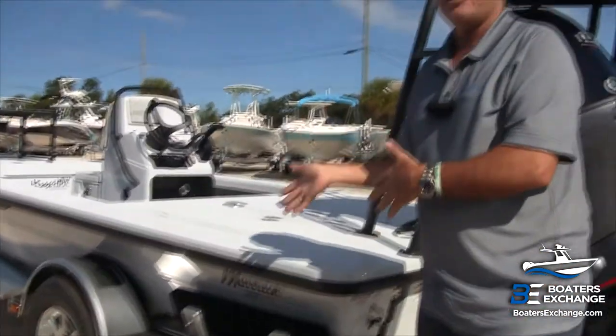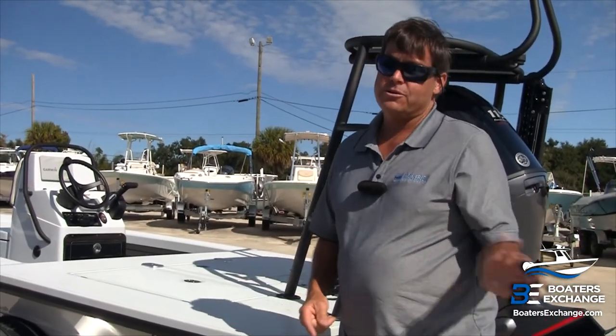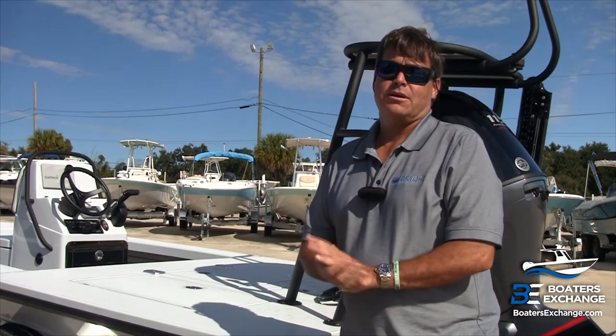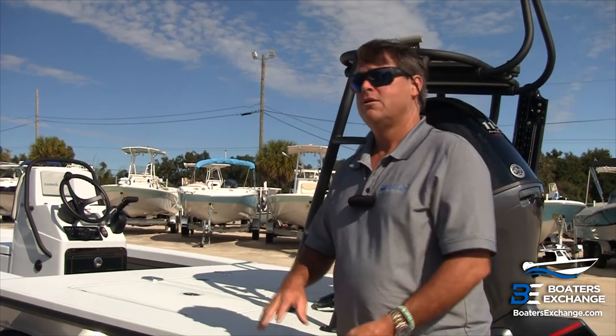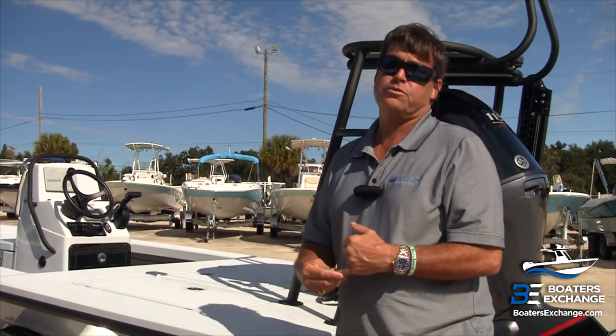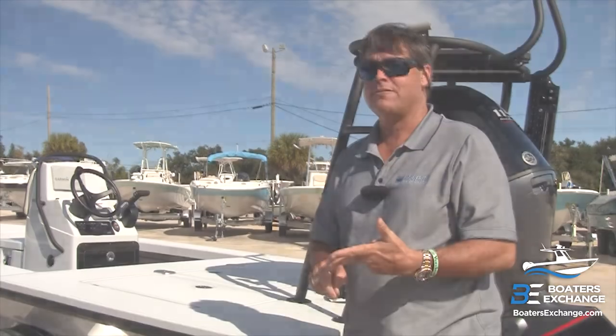That's a little bit about why we prefer the Ameritrail trailer. Their service is also awesome — Scott Locke and the gang in St. Cloud are great to work with. We prefer Ameritrail for all of the Maverick Boat Group products: Hughes, Maverick, and Pathfinder.